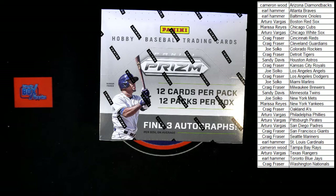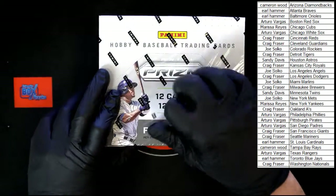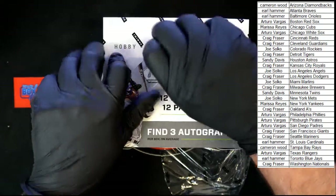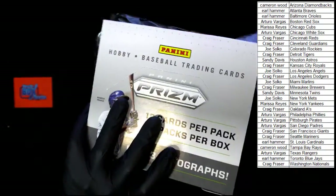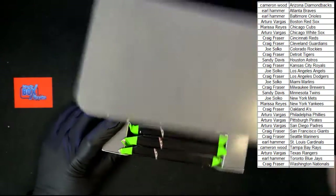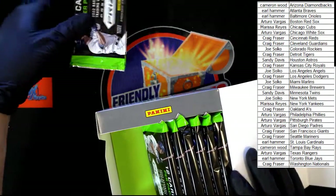I see no trade talk, so let's do this. Good luck everybody. All right, 12 packs — we're going to make two stacks of six. One, two, three, four, five, six — here's stack one.